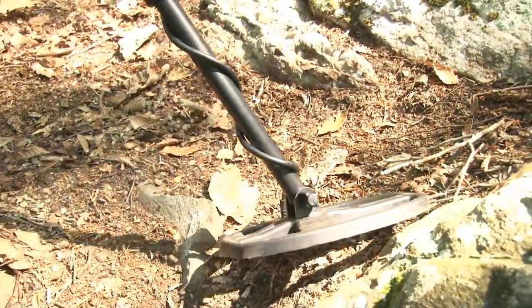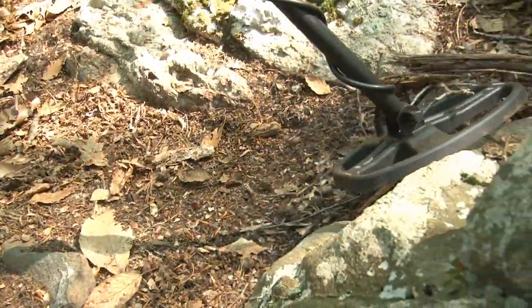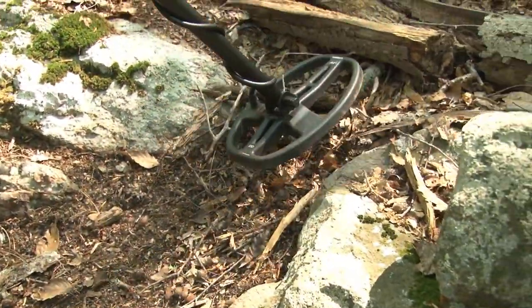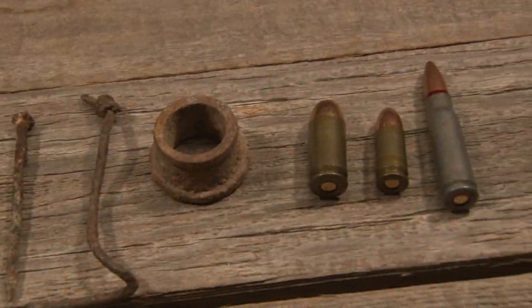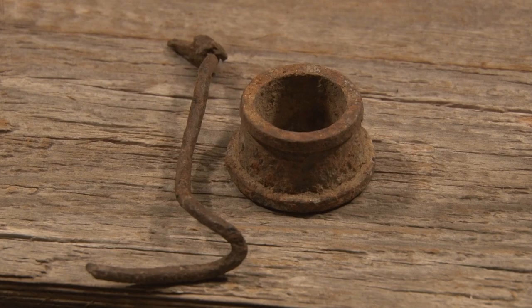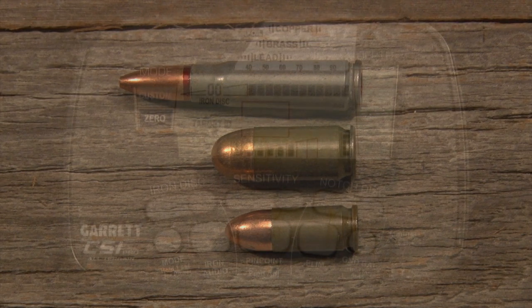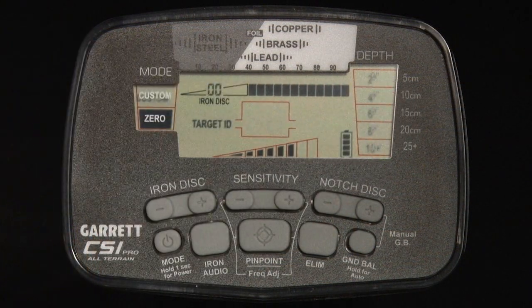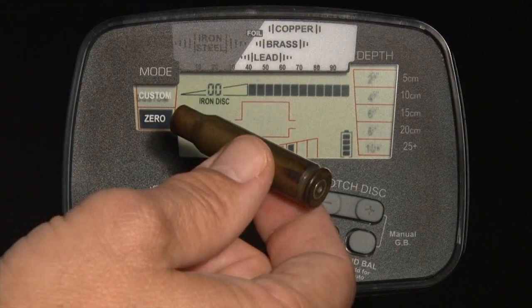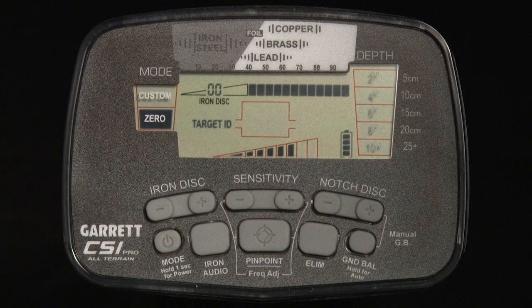The CSI Pro's Tone ID feature produces three distinct audible tones based on a target's metal type and conductivity. Ferrous targets, such as nails, iron, steel core projectiles, and some weapons, can produce a low tone. Non-ferrous targets generally produce a medium tone.